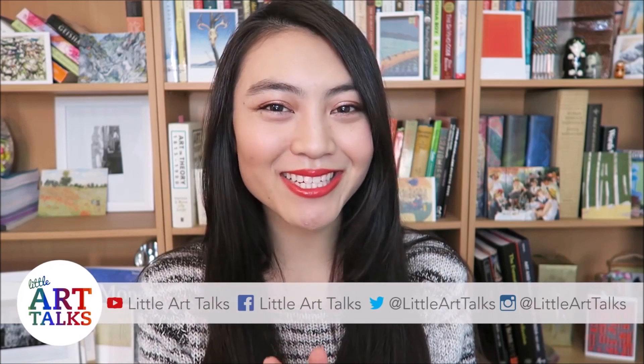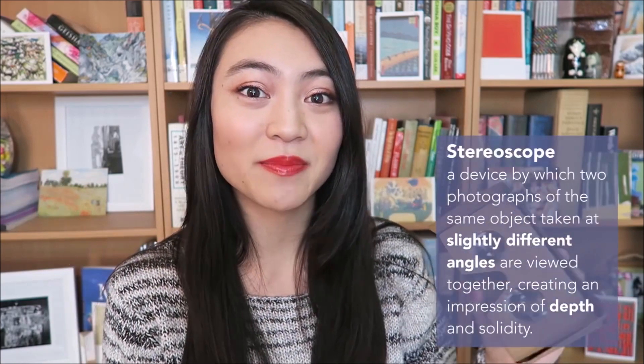Hey guys, it's Karen, welcome back to Little Art Talks. Today I want to share with you a little toy I have here — it's the Google Cardboard. This is basically a virtual reality or VR platform that works as a kind of stereoscope in conjunction with your smartphone.